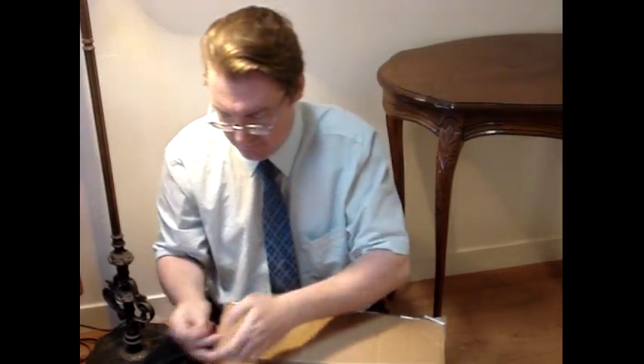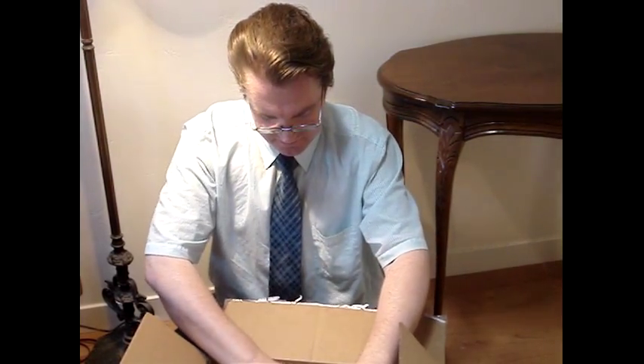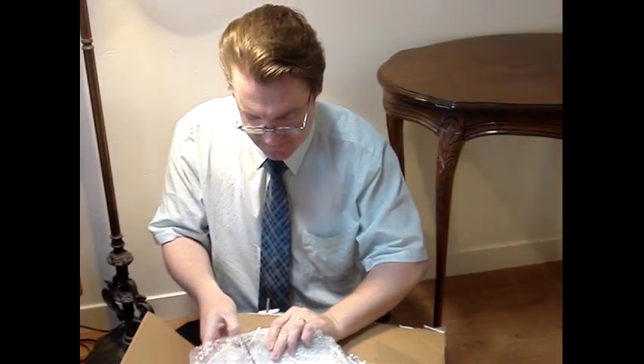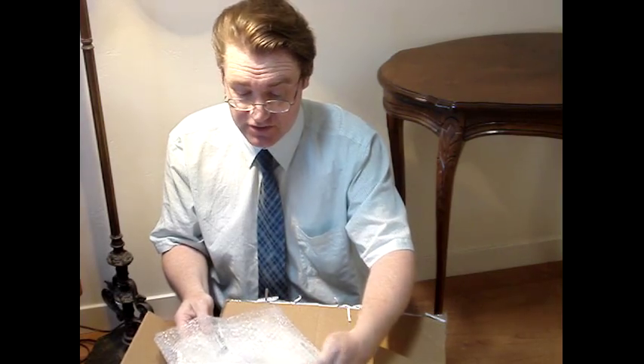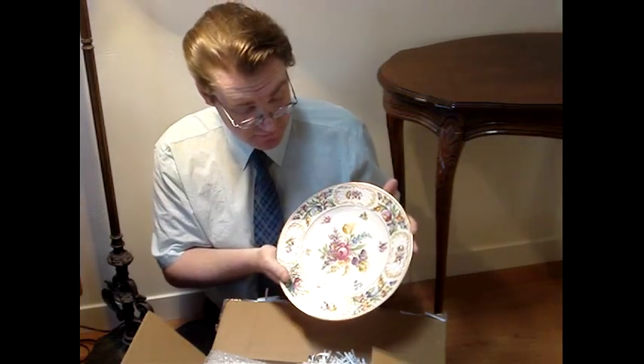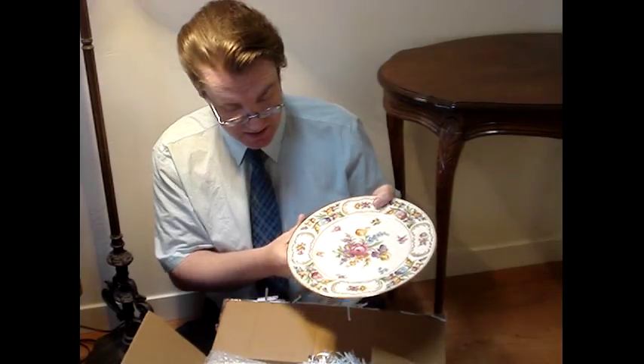Lots of shredding material in this box. Each plate has many different designs. I know there's at least three designs in here — we'll see if there's more. I believe four exist for this pattern.